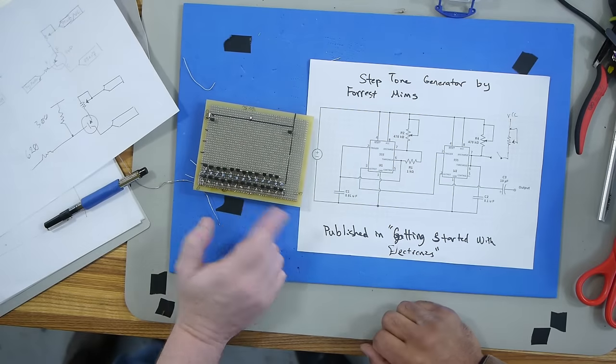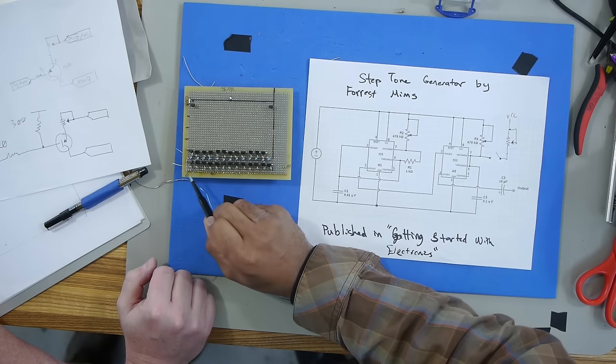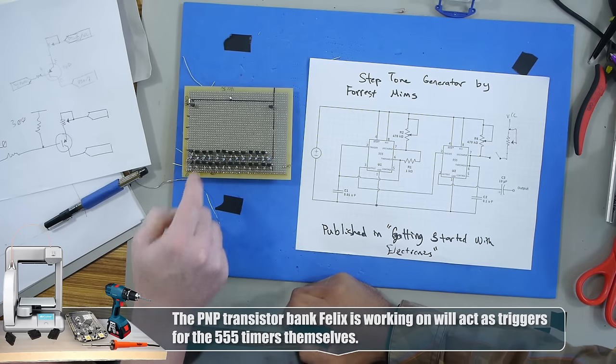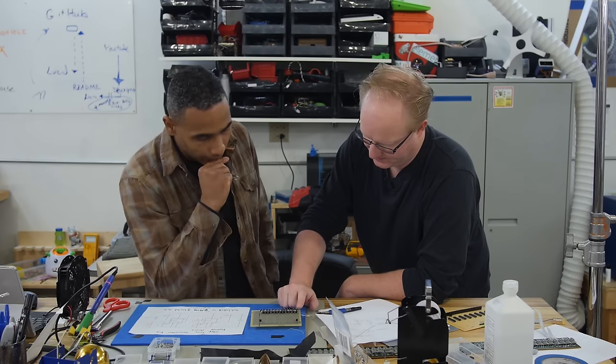All right, you see these three right here? These three pins are going to the base of these three transistors. So you're going one, two, three, four, five, six. No, it's actually going this way and then that way. Oh, that's interesting. You know, that probably would be better. Yeah, go zero, one, two, three, four, five like that.